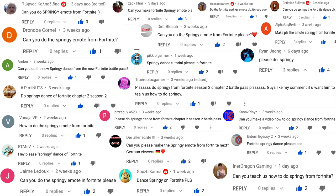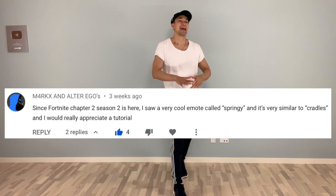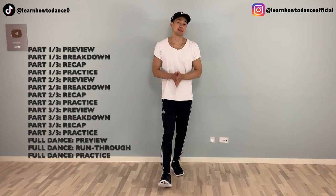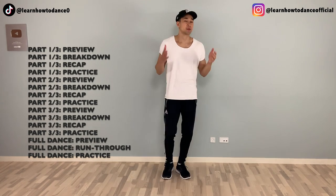Thank you guys so much for all the requests, and thank you Marks and Egos for being the first one to request it. So I'm gonna break the dance into three parts because there are many steps. If you want to make it simple and easy, just do part one, because personally I think that's the coolest part — it's taken from the cradle stance. Anyways, let's start with the preview of part one.